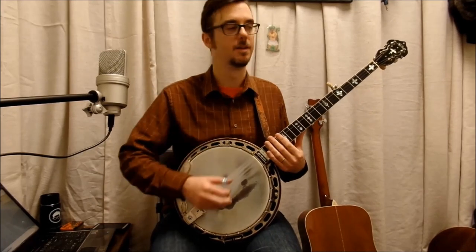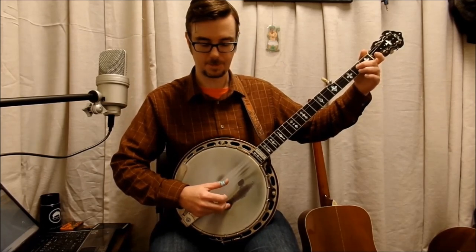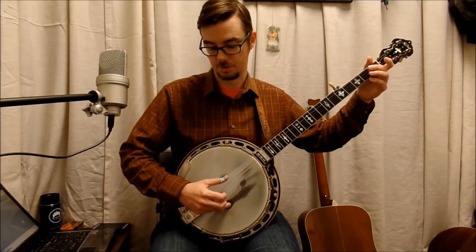Now the B part. The B part starts on second string open, going up — cripple, cripple — goes third string, second fret, then open. Now the second measure: going up, cripple, cripple, going in a run, to the low string.